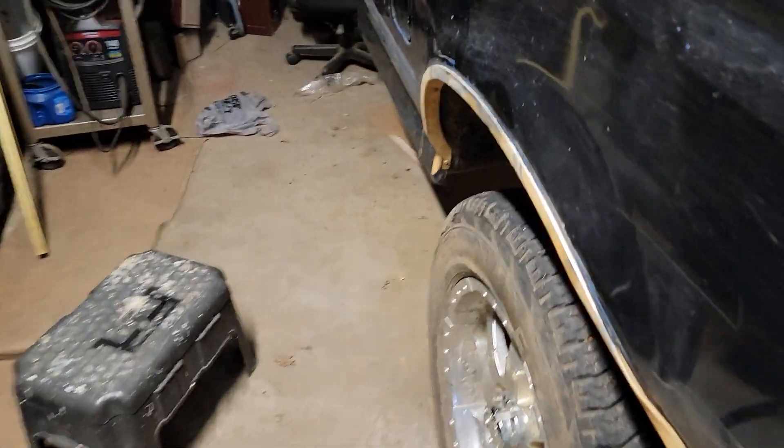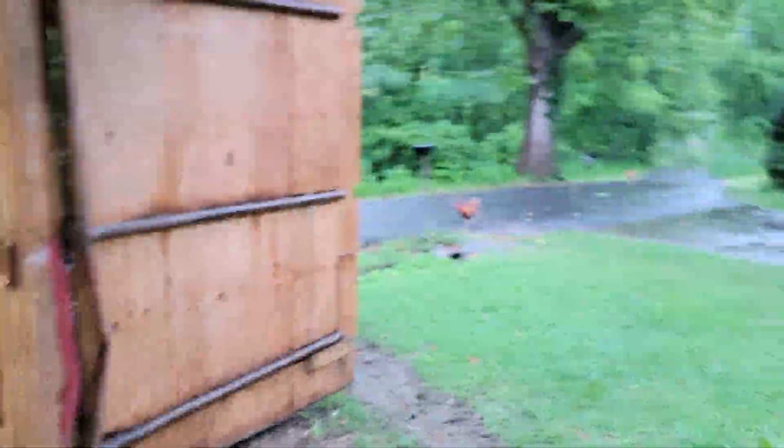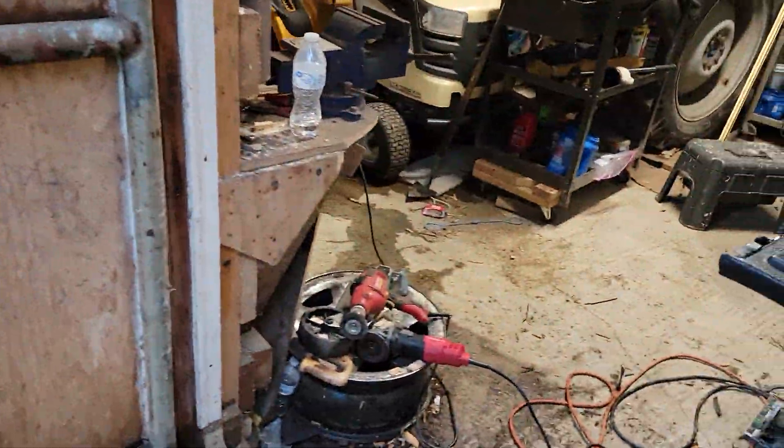All right everybody, been playing around on this thing today. Kind of took a little break — it came off a heck of a storm, kind of washed out. I had to start — getting a little water in my building, which is kind of underground anyway. But I got a couple of things done.